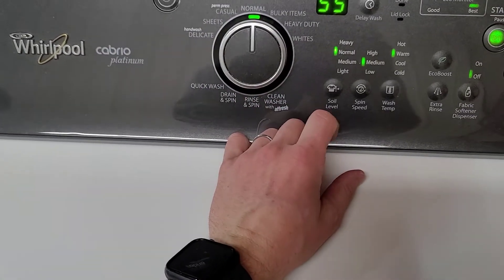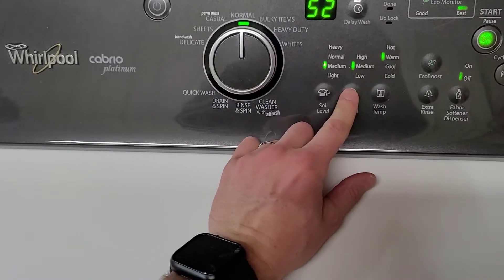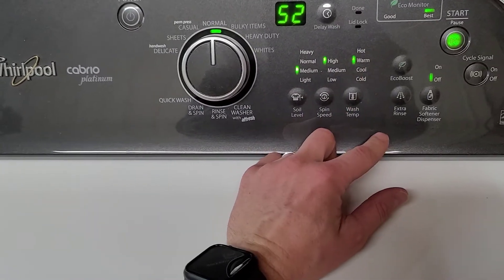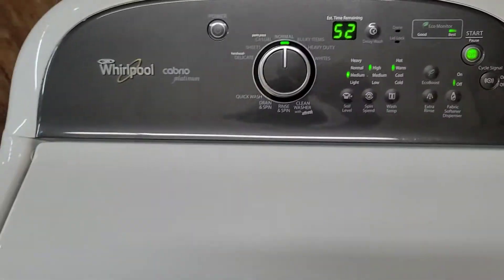Let's just go to normal, medium, high spin speed — I don't really matter there. We'll leave all that off and we'll hit go.